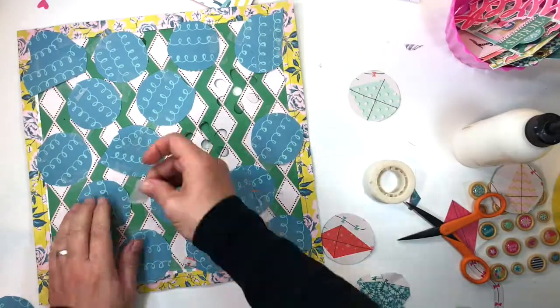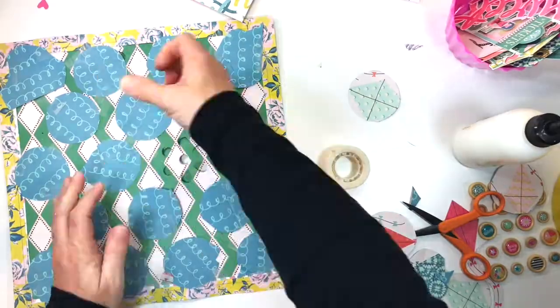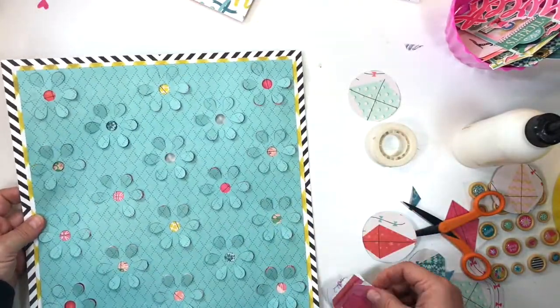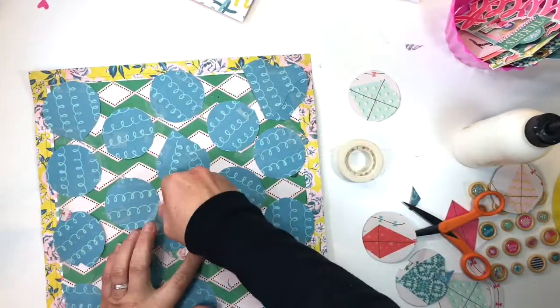Almost done. Here's the back side of the page — it just gives you an idea of what it looks like and what you should expect when you do it yourself. Here what I'm doing is just getting the last bit of color balancing right in terms of the last two flowers that need filling.